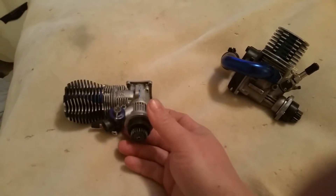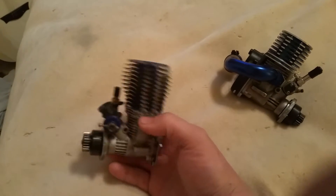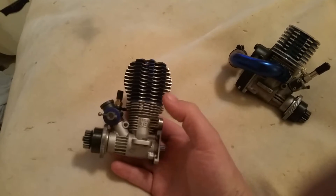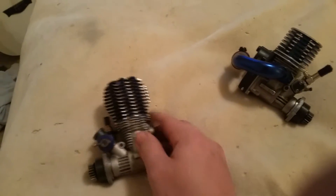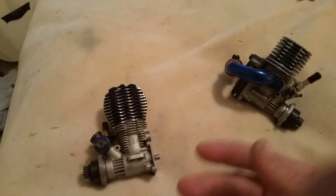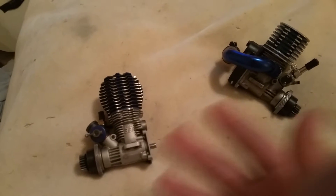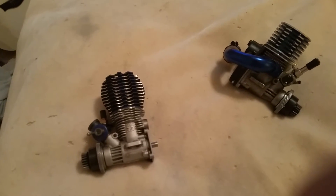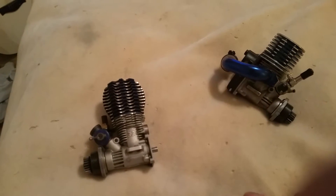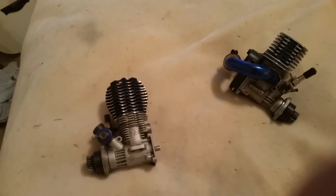The parts: of course you have the case itself. Inside the case you have the piston sleeve and the piston itself, along with the crankshaft and the connecting rod. They're usually ABC engines, meaning aluminum, brass, chrome. Different manufacturers use these in different ways — like some of them may use a brass piston sleeve that's chrome plated. There are a bunch of different combinations.